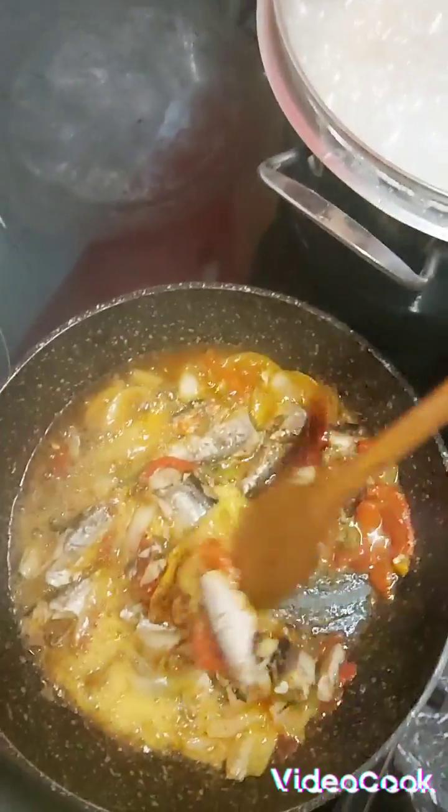The sardine and dumpling is ready guys! Look at this — sardine cooked up with onion, sweet pepper, and scotch bonnet pepper. And look, that's my dumpling. Long time since I eat this Jamaican thing.